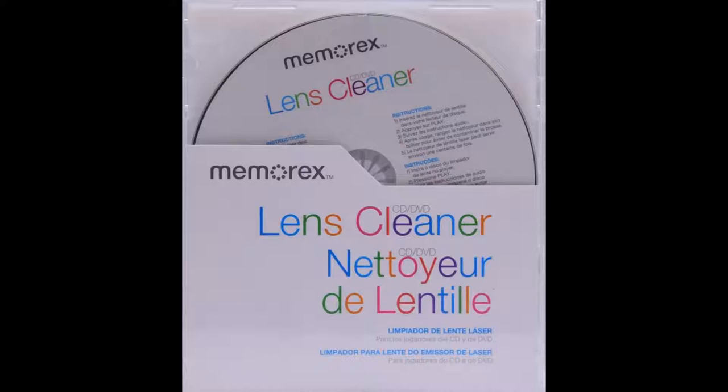Welcome to the audio system setup portion of your laser lens cleaner. The first test will be for channel ID and imaging. This will serve to determine if your speakers are connected to the correct left or right terminals. My voice is coming from the left speaker only. My voice is coming from the left of center. My voice is coming from the center. My voice is coming from the right of center. My voice is coming from the right speaker only.